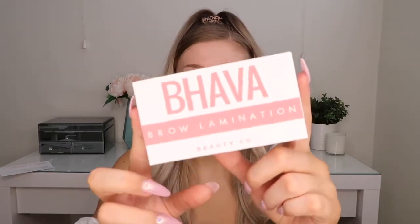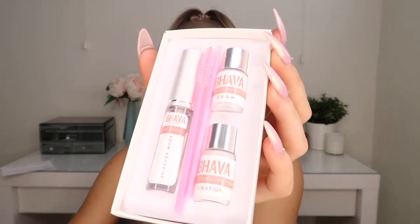I've got a naked face today because we're laminating my eyebrows, so let's just work straight on into it. They sent me this nice little card as well. This is what the kit looks like on the inside — Bava brow elimination term fixation and brow adhesive.